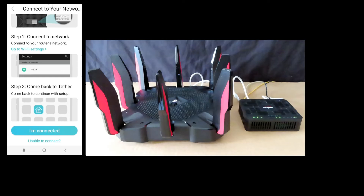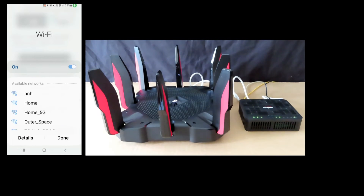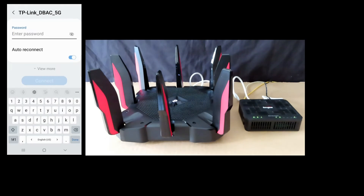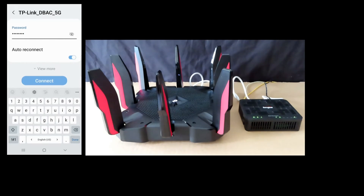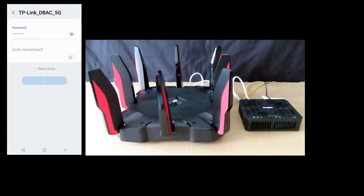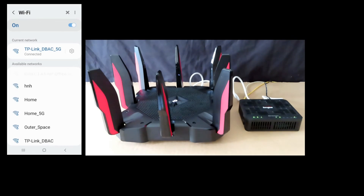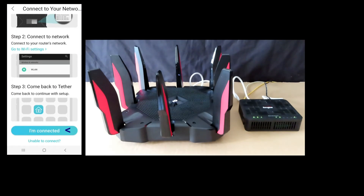Go to your Wi-Fi settings and select the TP-Link 5G network. Key in the password that is on the label at the bottom of your router and select Connect. Once connected, go back to the TP-Link Tether app and select 'I'm connected'.